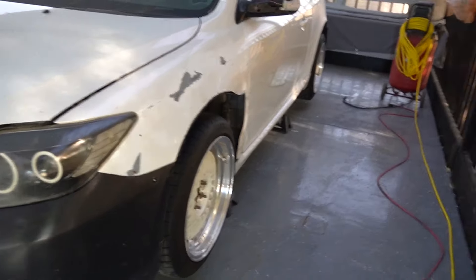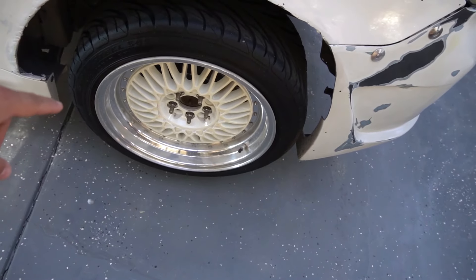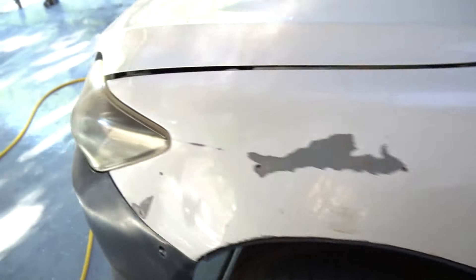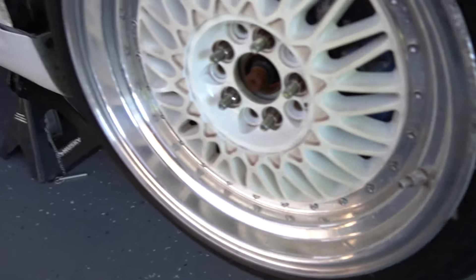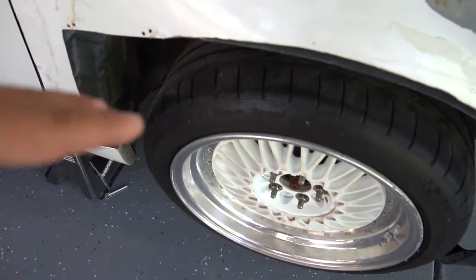Another thing — my wheels are for sale. I finally paid off my new wheels and by the time you're watching this I probably already have them, so there's no need for me to keep these anymore. I posted on my Instagram for $250. There's light curb rash on two of the wheels; the other one has a decent amount, but you can sand it down and get them refinished. All the lips need to be re-cleared as well. So these wheels are for sale at $250 — just the wheels, no tires.